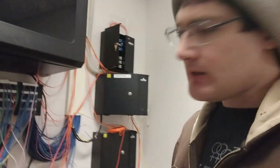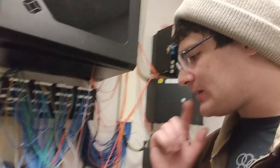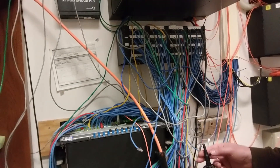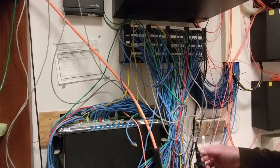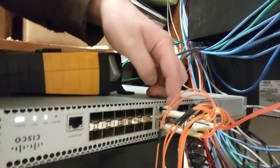We're going to take a break and come back at a later time — maybe today — to switch the aggregation switch over. We have to buy more LC cables, because this is all LC whereas much of this is SC. We don't have any LC multi-mode laying around. We've got plenty of LC single-mode cables, but we just need to get a few feet of multi-mode.